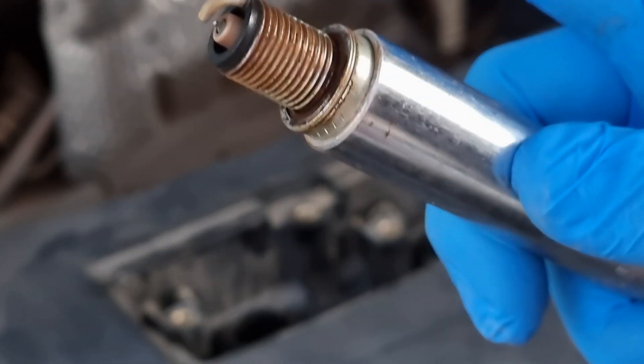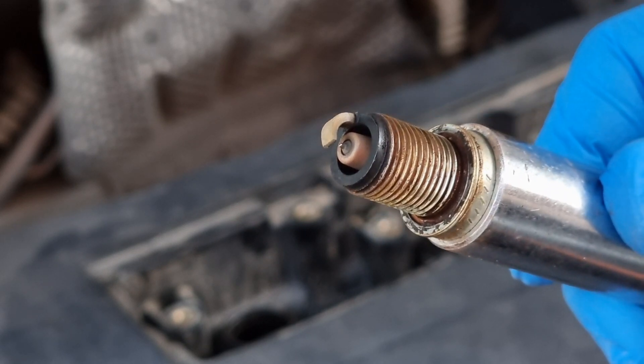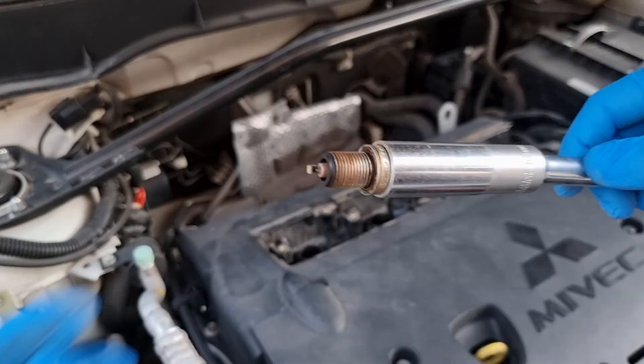Looks like we have normal wear here. The general recommendation for changing spark plugs is between 30,000 to 90,000 miles, of course depending on the manufacturer's recommendation as well.